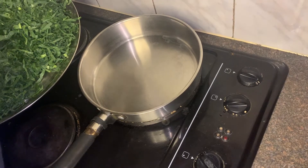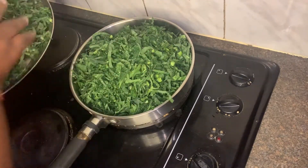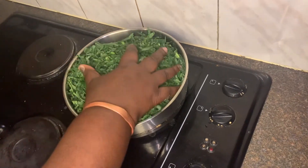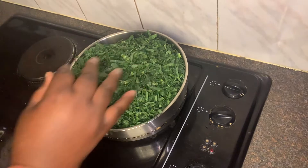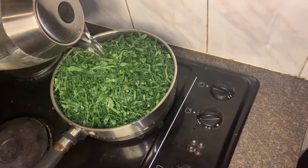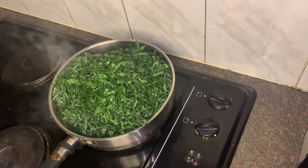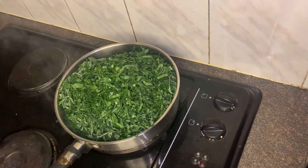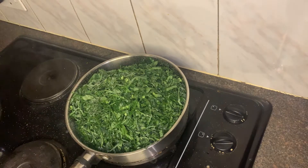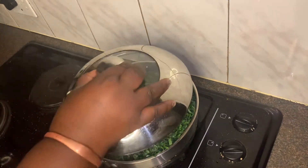I'm going to add my vegetables to the pan. I'm not going to add cooking oil at this moment. I know a lot of people use that method, but I'm assuming they should not be using a lot of cooking oil. So we are going to boil this for a few minutes. I'm going to add warm water, add salt, and then cover this for a few minutes.